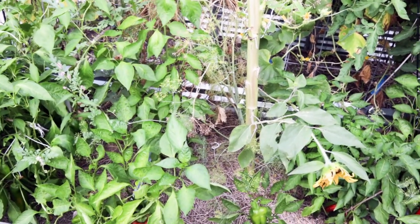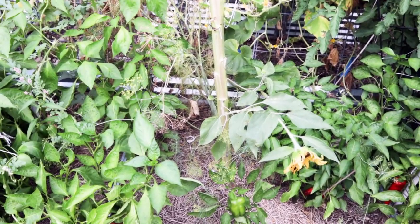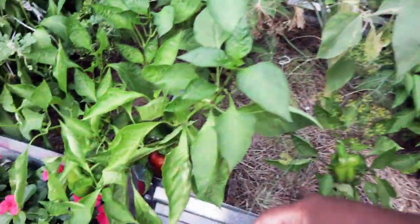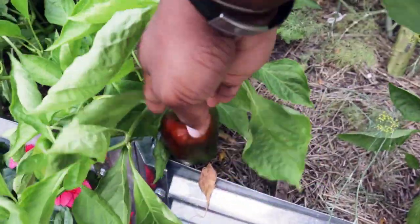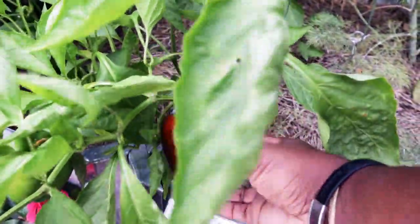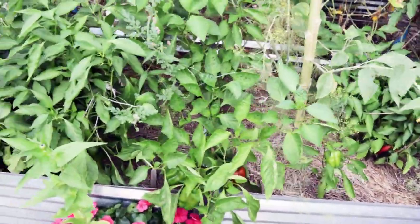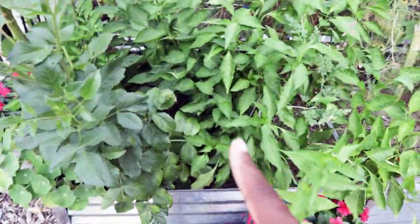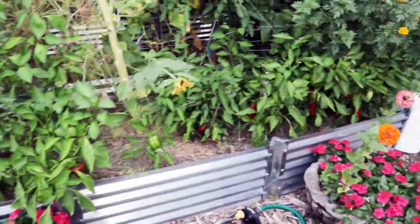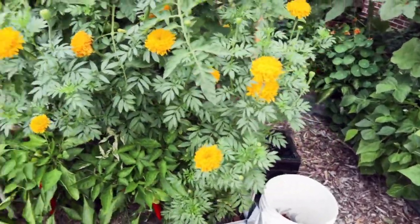Down here we're still waiting on some things to fully mature. We planted these as transplants that were uber small on May 23rd — so May, June, July, August — we're almost three months in. This is how long it takes for these bell peppers, in this instance the King of the North, to start to change colors. Three solid months.